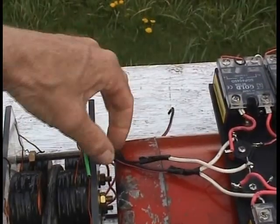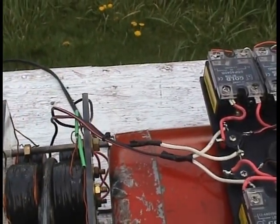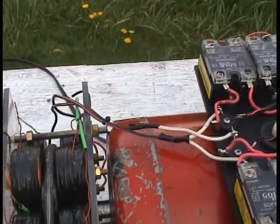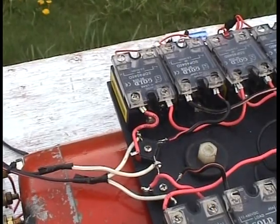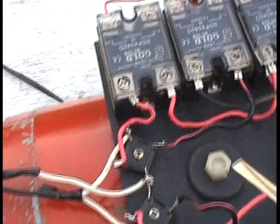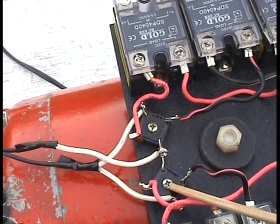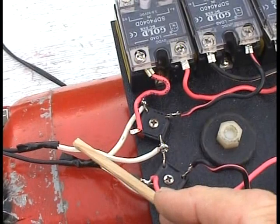The output from the generator is going to go into these two wires, and it's going to hit two full-wave bridges wired together in parallel. Here's one full-wave bridge, here's the other one, here's the two feed wires.